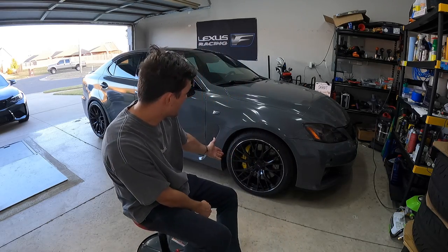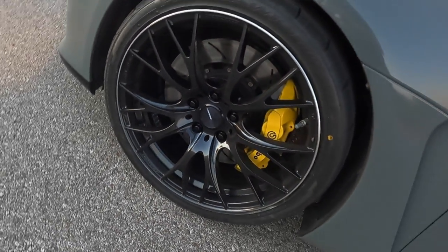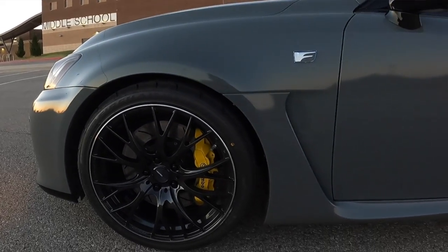Hello everybody and welcome to Skirt Garage. I'm not going to make you guys wait at all to see these new wheels I have. They're too beautiful to wait, and here they are. These are gorgeous, and I think what I'm going to do today is actually make this video a little bit different from ones I've made in the past.